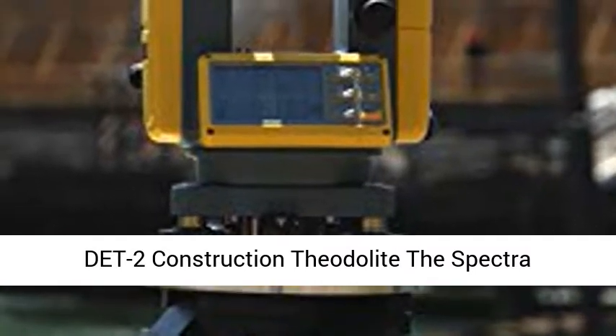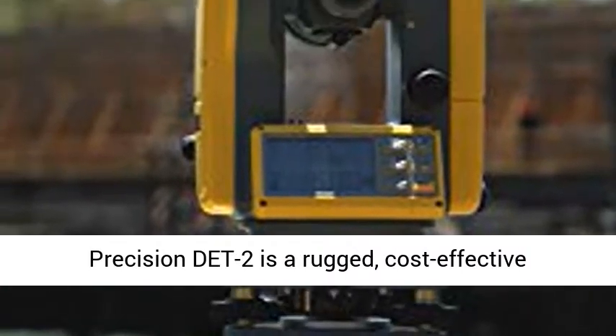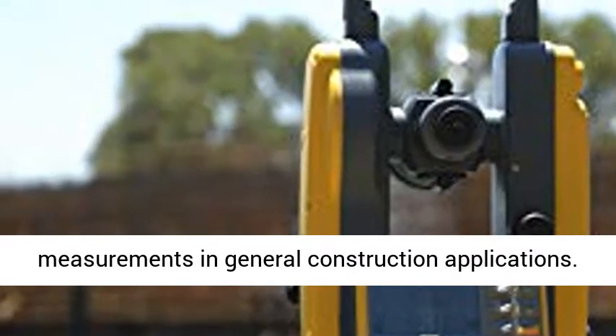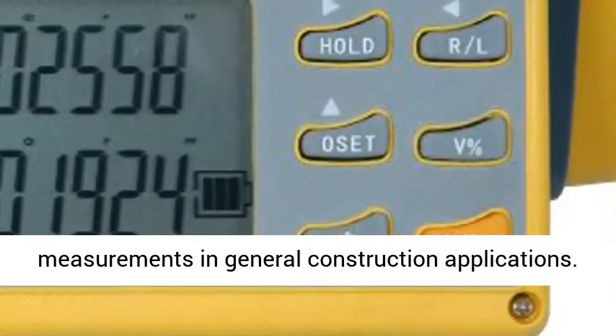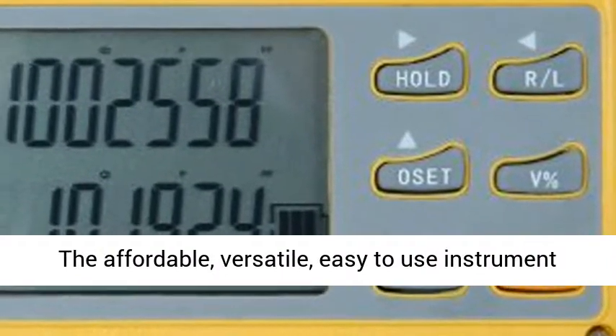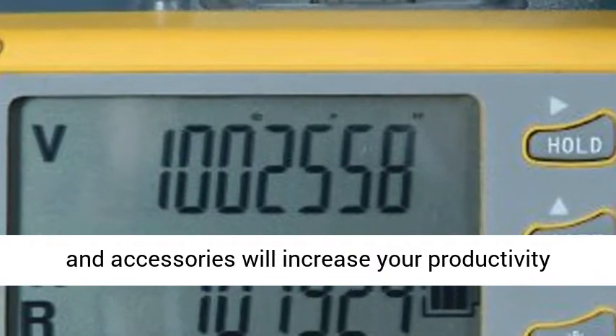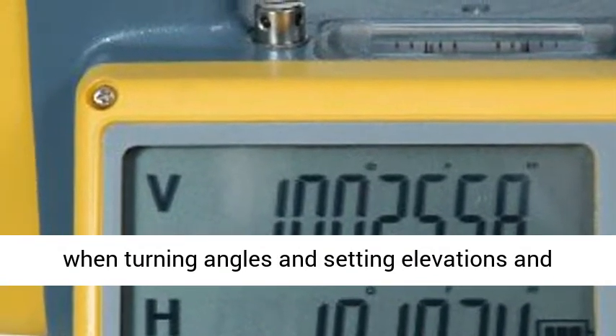The Spectra Precision Det 2 is a rugged, cost-effective theodolite designed to give accurate angle measurements in general construction applications. The affordable, versatile, easy-to-use instrument and accessories will increase your productivity when turning angles and setting elevations on lines.